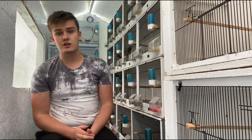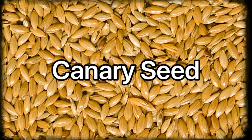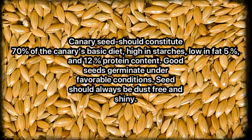Starting with conditioning: canary seed should constitute roughly 70% of the basic diet of a canary or small finch. It's high in starches, low in fat at 5%, and has a 12% protein content. Good seeds germinate under favorable conditions and should always be kept dust-free and shiny. I use this as the base of most of my finches' diets — not only through conditioning but also the breeding season and molt.